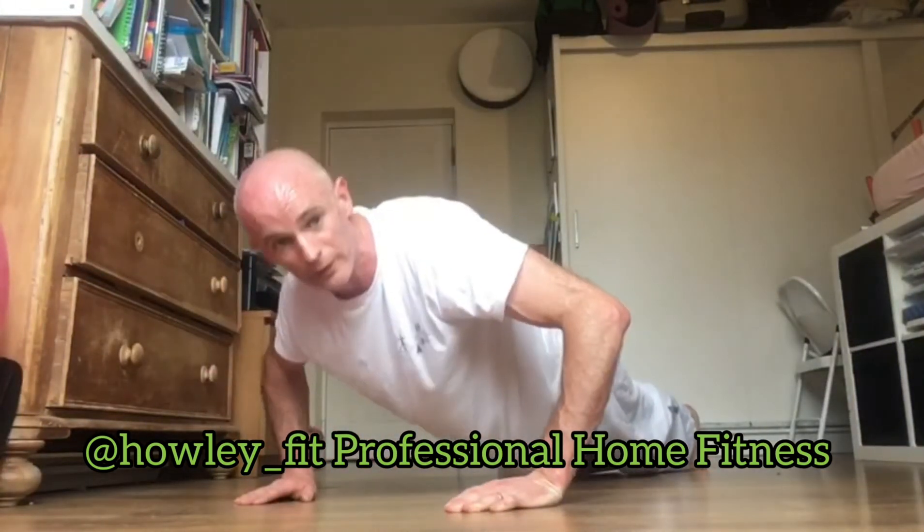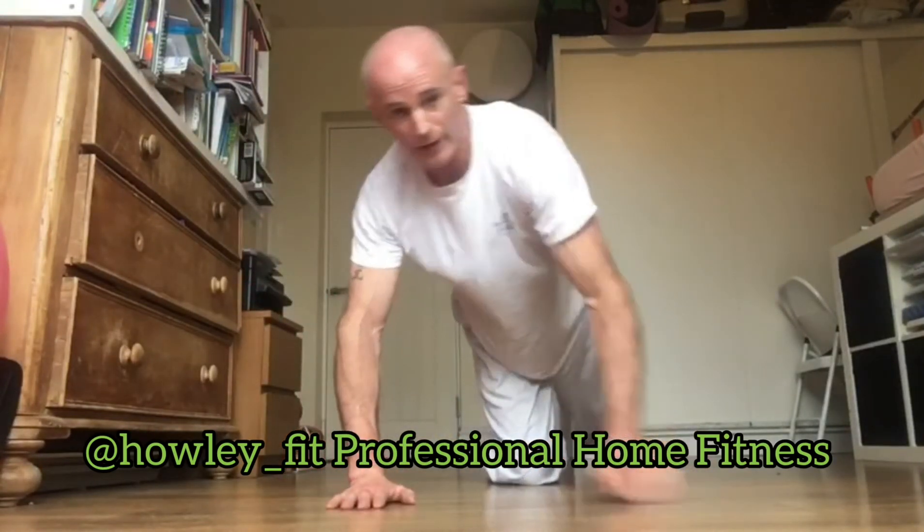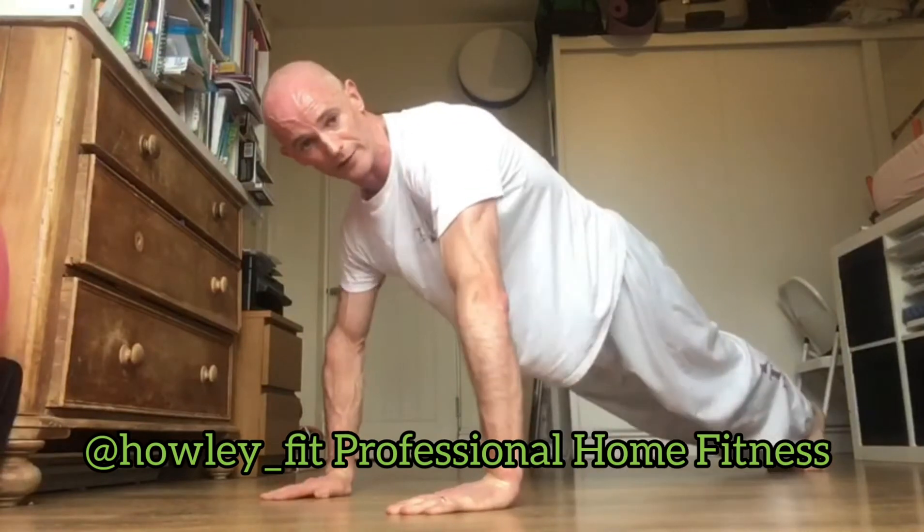This is not a half push-up — it's all the way down, all the way up. Keep that body straight and tense your body.